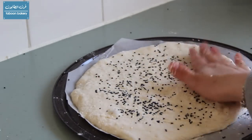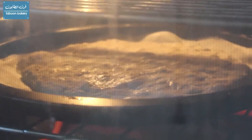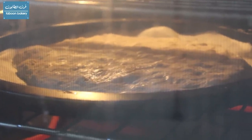I will bake the loaves in an oven at 220 degrees until they are golden brown from the top and the bottom.